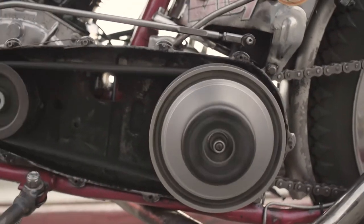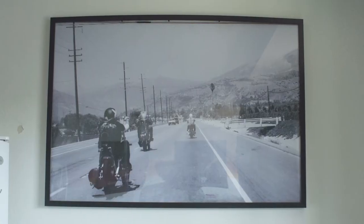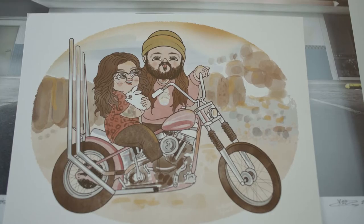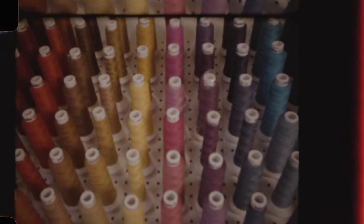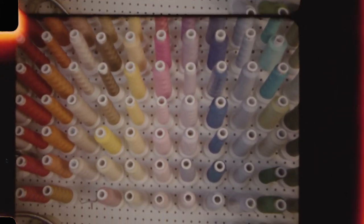There's definitely a correlation between chain stitching and motorcycles because the old outlaw clubs — all their patches were chain stitch embroidery from the 60s and 70s. You can still find them today. People have them and they're made with the same machine and same thread that I'm working with now.